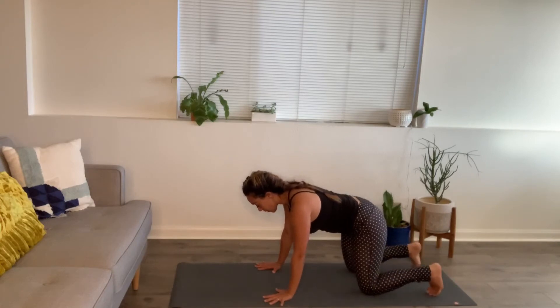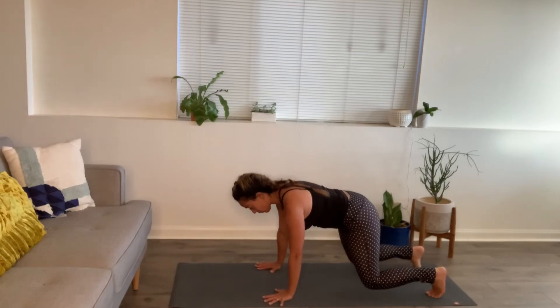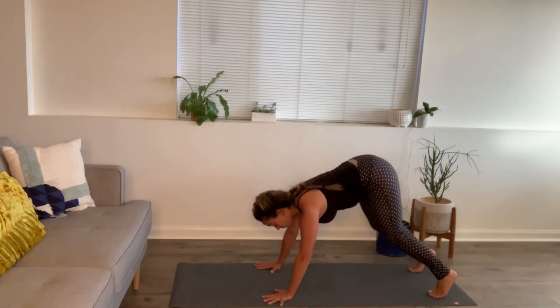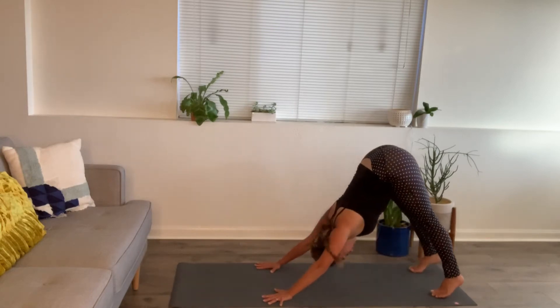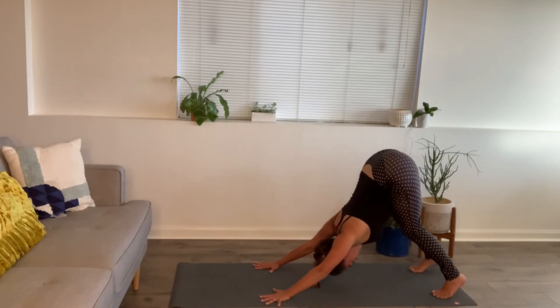Curl your toes under. Knees lift and hover one inch — hold. Keep pressing down through all the fingers and the palm of the hand. Exhale — downward facing dog. Let the head hang. Little bend in the knees. Stretch through those arms.